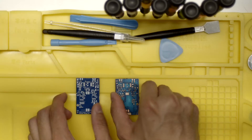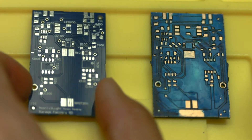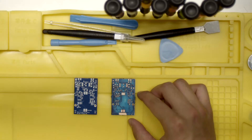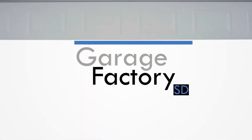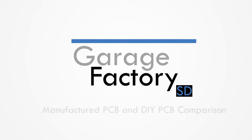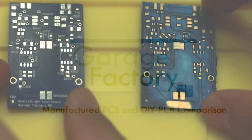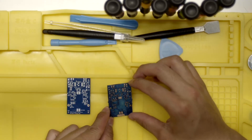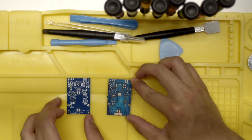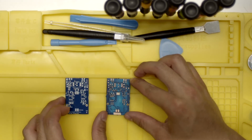In this video I will compare and explain the differences between the manufactured board from PCBWay and the board that we made from the garage. At first glance I don't see any differences. I have to say that the board we made in the garage is just as good looking as the board we got from the fab. To me they're practically twins.